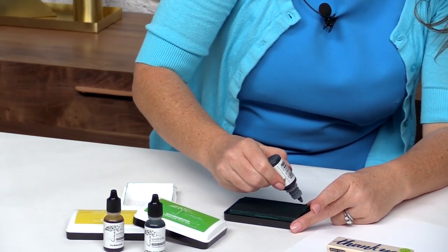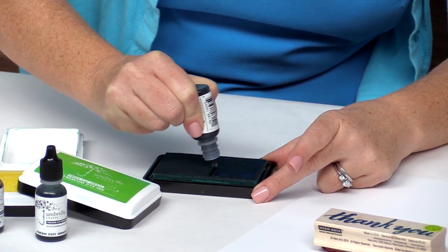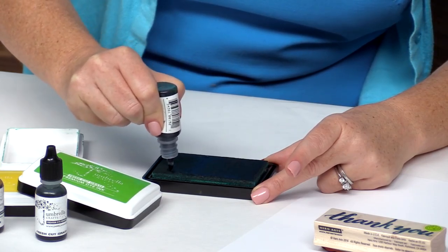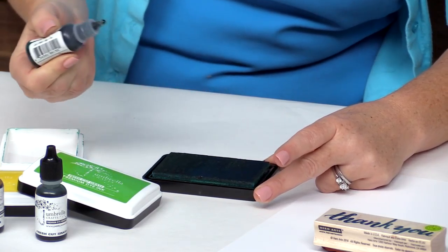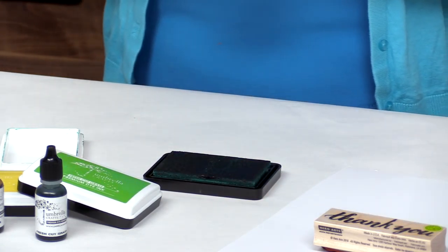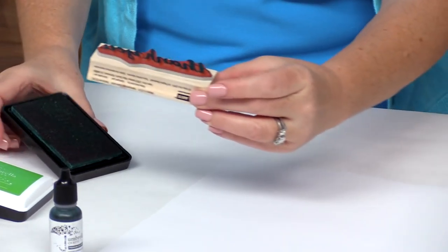All you're going to do is take the re-inker, squeeze out the ink, and run it along the pad, going down the entire pad re-inking it like this. Depending on how dry your pad is will depend on how much ink you need. For this one it was already pretty juicy so I'm not going to use too much. Then you're just going to let it sit for about 10 to 15 minutes so that the ink can soak in, and if you missed some spots you can go back and fill them in.